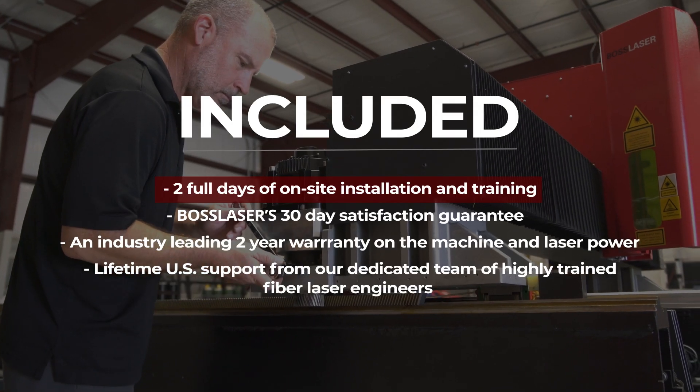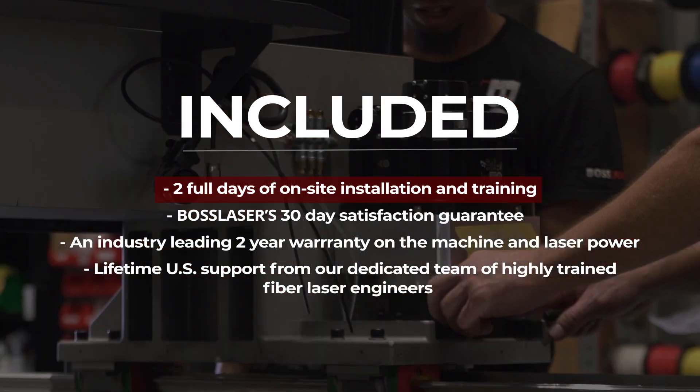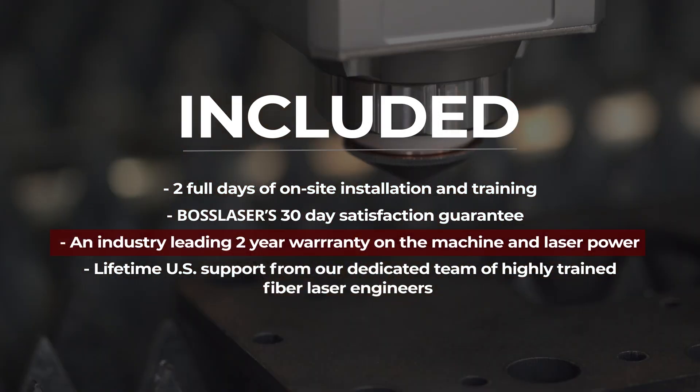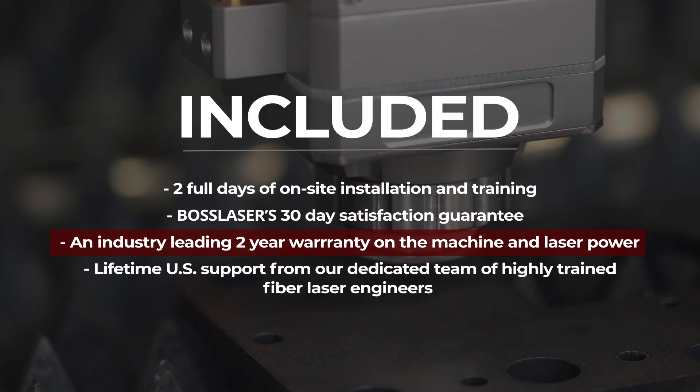Included are two full days of on-site installation and training, Boss Laser's 30-day satisfaction guarantee, and an industry-leading two-year warranty on the machine and laser power.